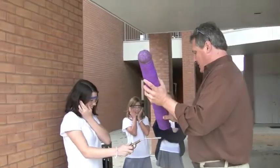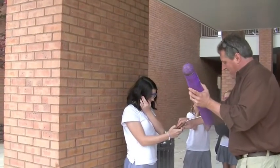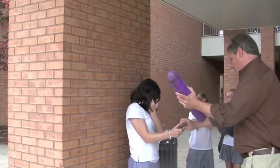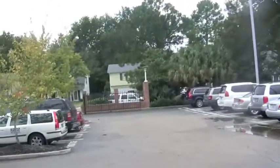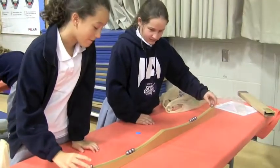Alright, you ready? I'm going to push this forward now. Can I go get it? Yeah, go get it. Are you ready? He is ready.